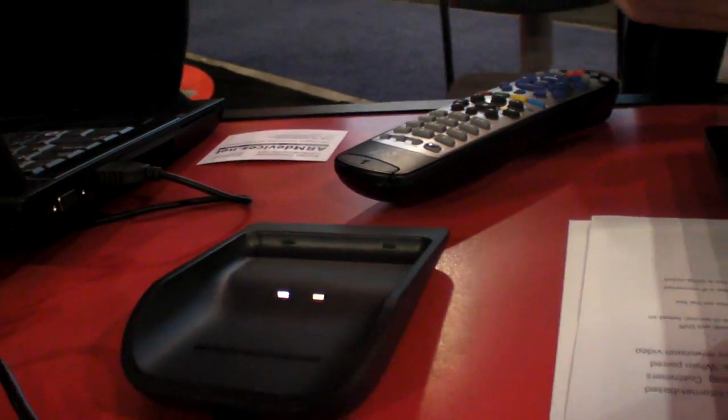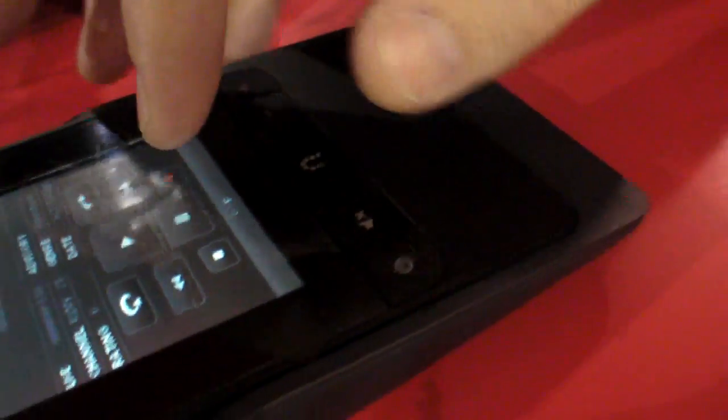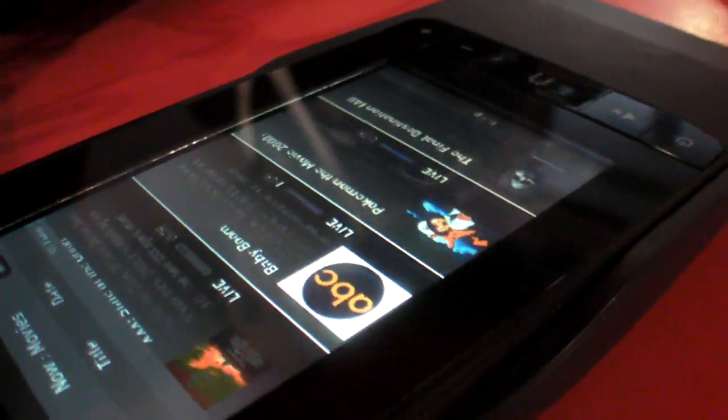That's the charging dock, and you can actually use the remote while it's in the charging dock. We designed it so you can leave it there and navigate while it's charging.